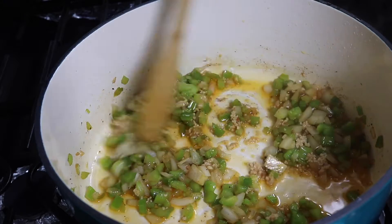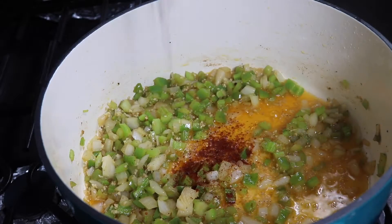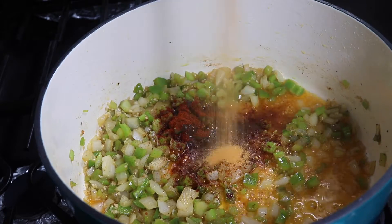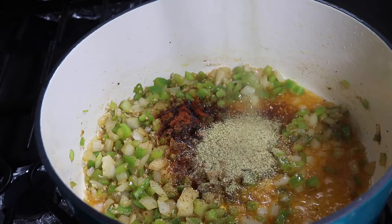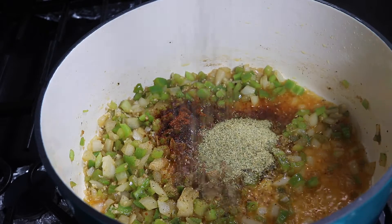Of course we want to add some more flavor in there, so let's go ahead and add in one tablespoon of smoked paprika, one teaspoon of seasoning salt, a tablespoon of garlic and herb blend, and one tablespoon of oregano. Mix that well until it's fully incorporated.